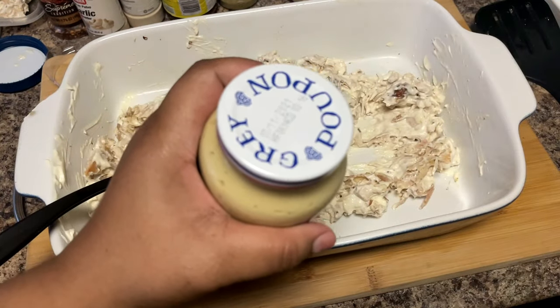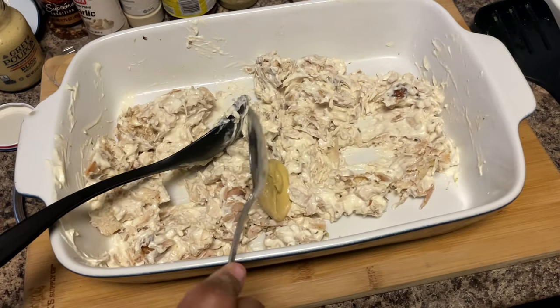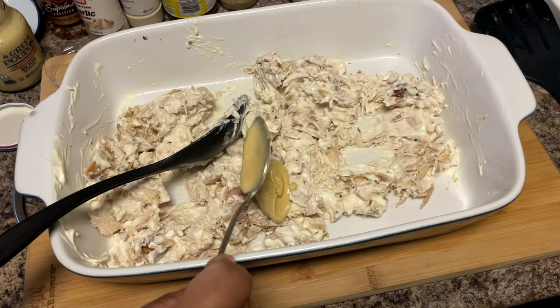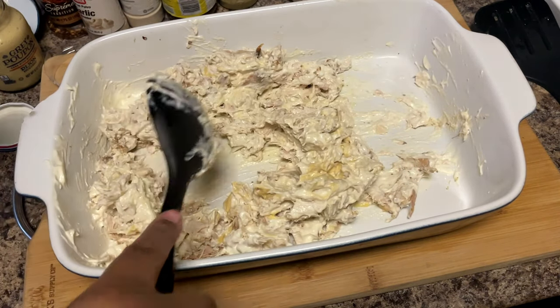The Dijon is strong so you don't need a lot. You can hear the creaminess when you mix it — that's how you know you've got enough.